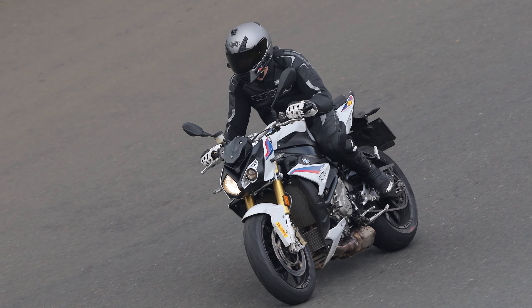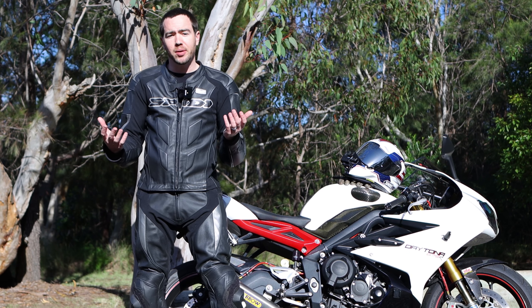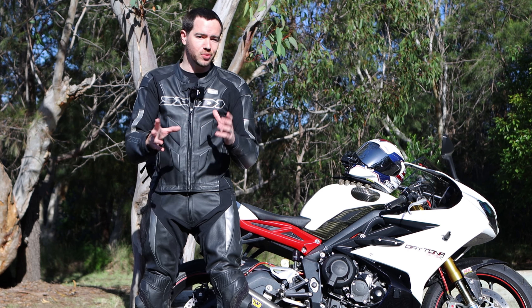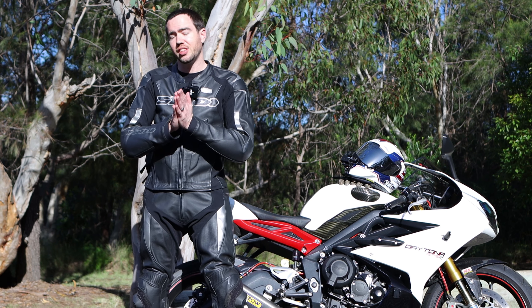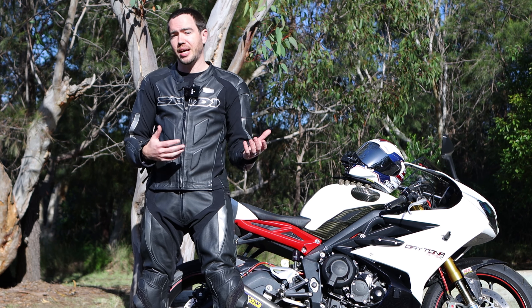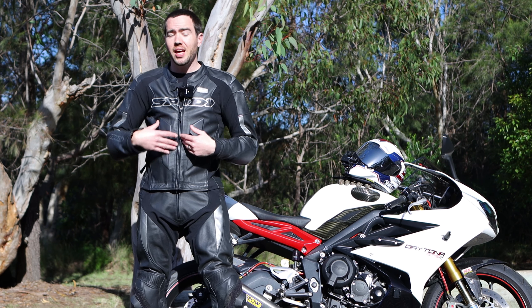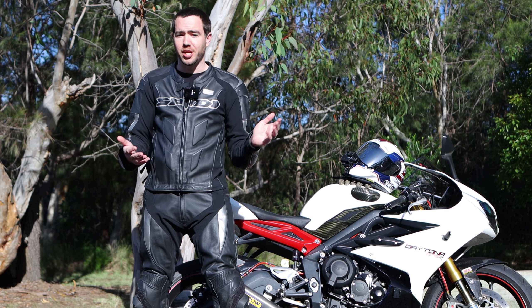One other thing to mention is there is no back protector with these leathers. I've got a very simple back protector which I strap on under my gear, and I take it with me between jackets. That does the job, but you will need to spend a little bit more for a back protector if you're buying these leathers. It is also chest protector ready, so just keep that in mind.